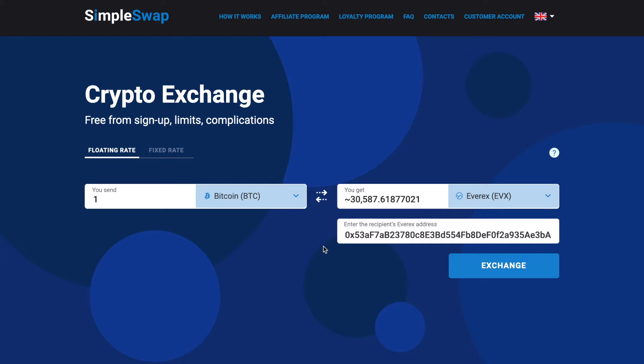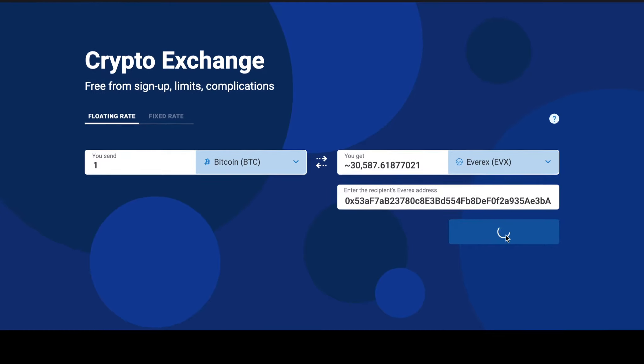Now all the necessary details for the exchange are entered. Once again, make sure that all the data is correct. If everything is OK, click the exchange button and you will be forwarded to the exchange page.